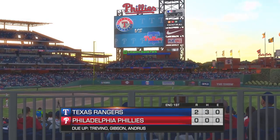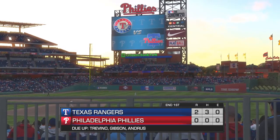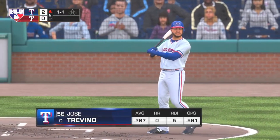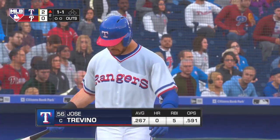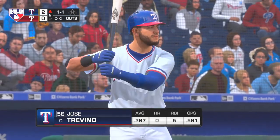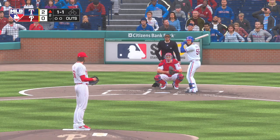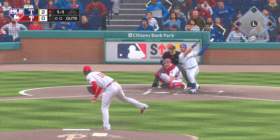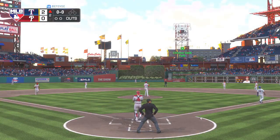Philly strands one. They trail it here, 2-0. Into the box now, Jose Trevino. He was one for four in Sunday's affair. Hit to the right side, but that finds the first baseman's glove, and that's a tough first out.